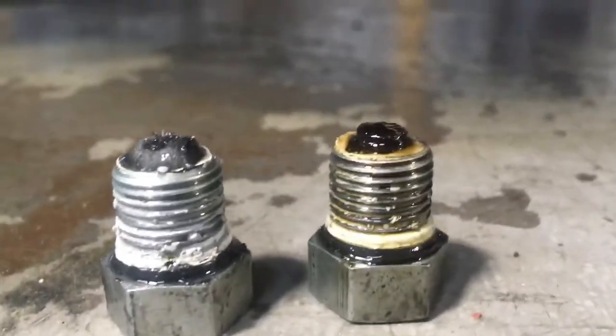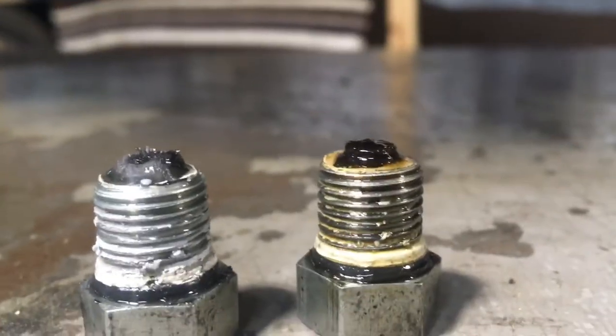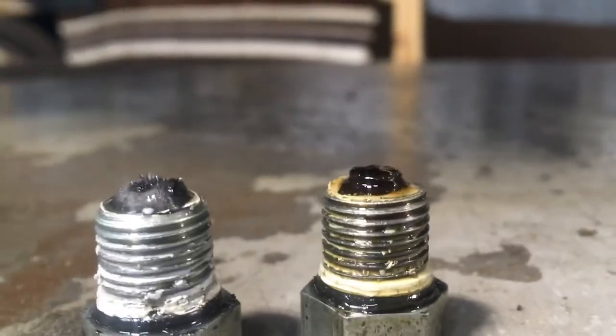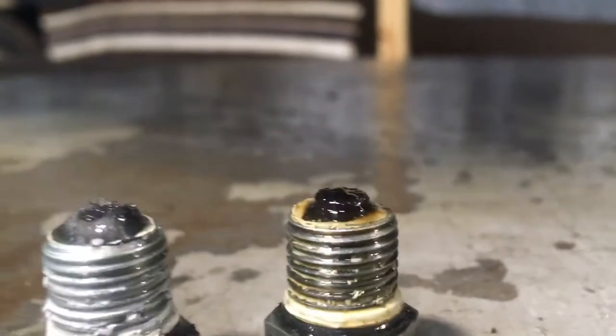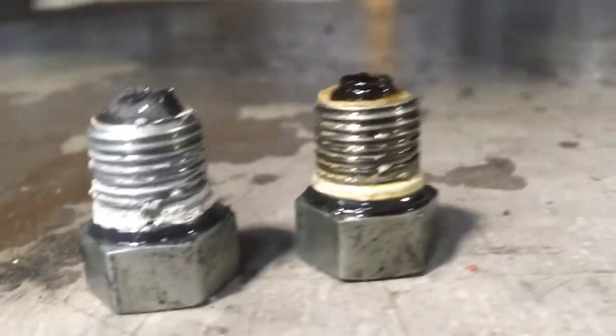The reason I say that — the one on the right, you can see, has that plumber's pipe dope on it that tends to get really, really hard. It'll set up inside the engine, it'll get chunky, it will break off when you take it in and out, it makes it a pain in the ass to run the bolts in and out, and it's just not necessary.